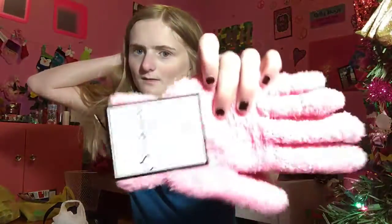And I got these because, you know, I walk a lot. Plus I have this fuzzy soft set, and I have the fuzzy gloves as well.